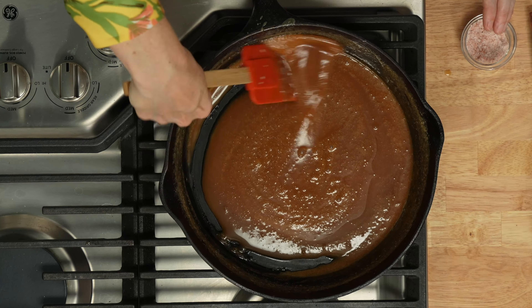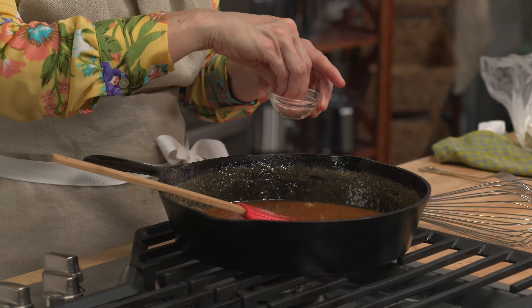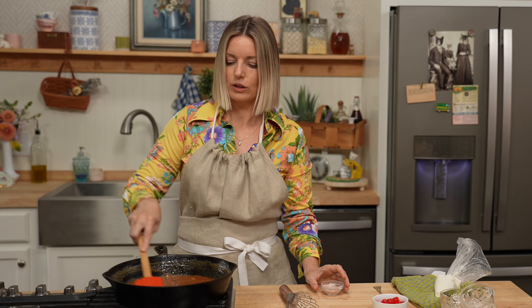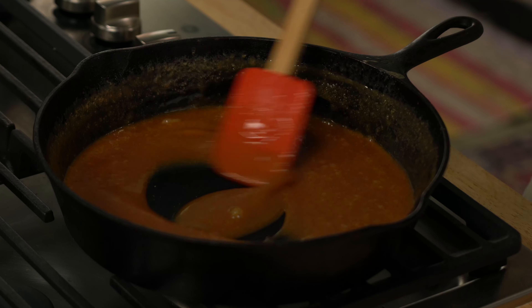It melts all the way, nice and smooth. Now add in a pinch of salt — I like to use sea salt. I like it real salty, so a couple of pinches. And now let this baby cool because this is still scalding hot.